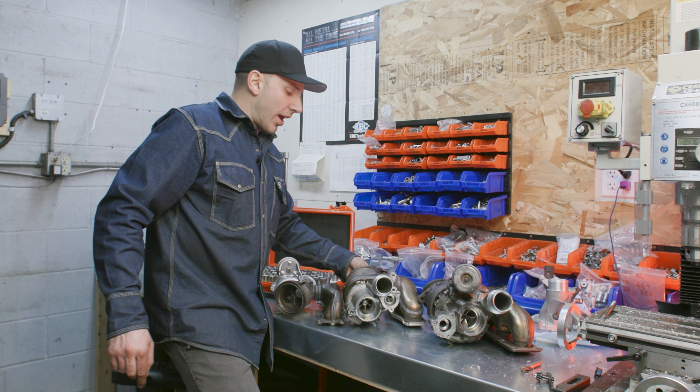Now we'll jump down to the four-cylinder N20. The X1 and X3s use this N20 engine code. There's an electronic model wastegate actuator and there's a pneumatic model — two different models. They both are prone to the rattle.